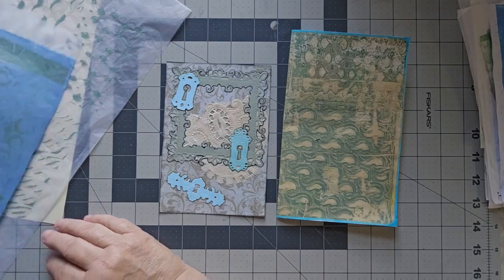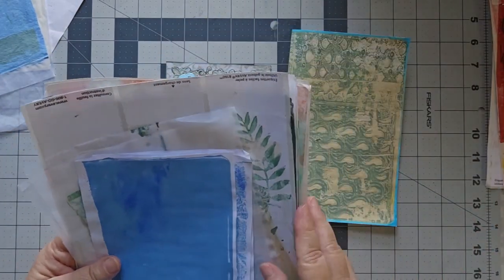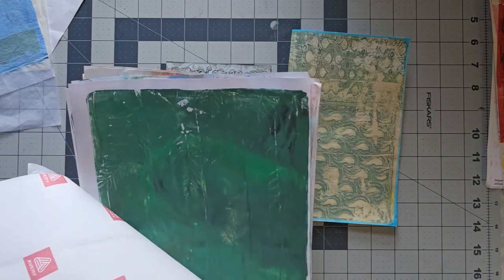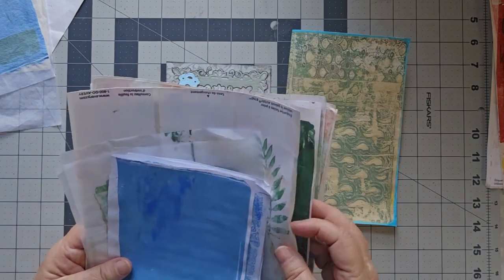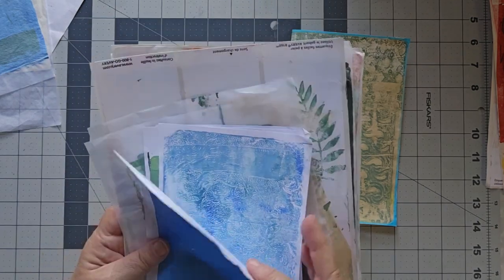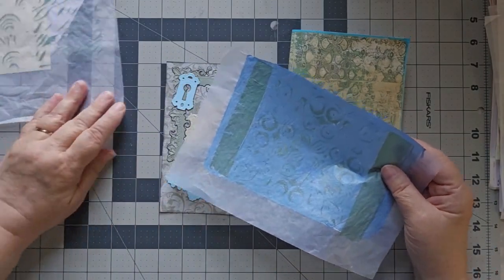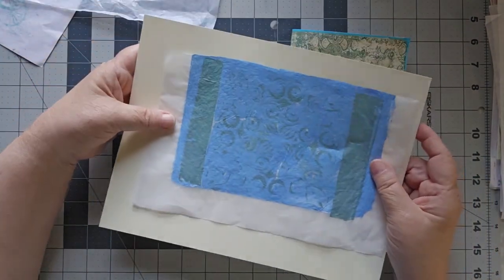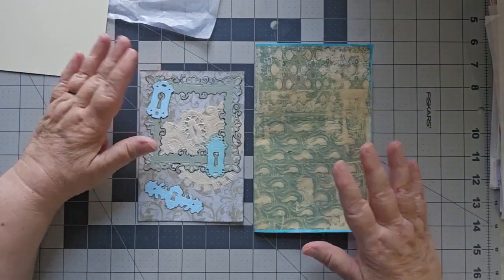I did a couple of others that didn't come out quite so well — not going to bother showing those to you. I will show you the stack though. This was a bunch of stuff I tried first. Obviously some didn't work — that was the wrong green, that was the wrong green, that was the wrong green. I had a terrible time with the green and the blues — too dark, too clumpy. I did finally get a blue I didn't mind, but the green with it didn't work. So yeah, a lot of failures on that piece.